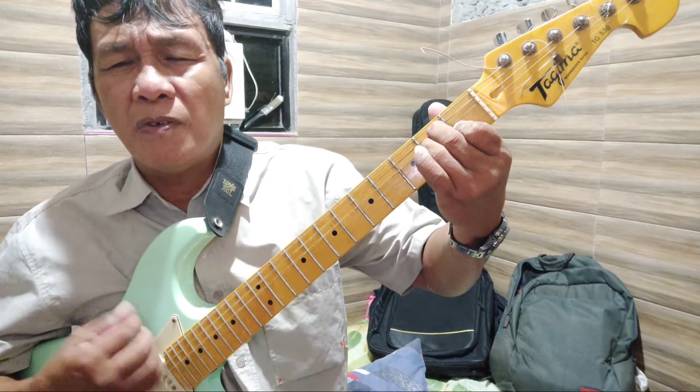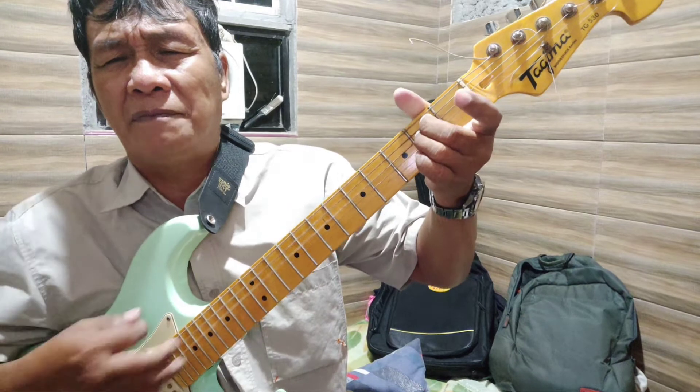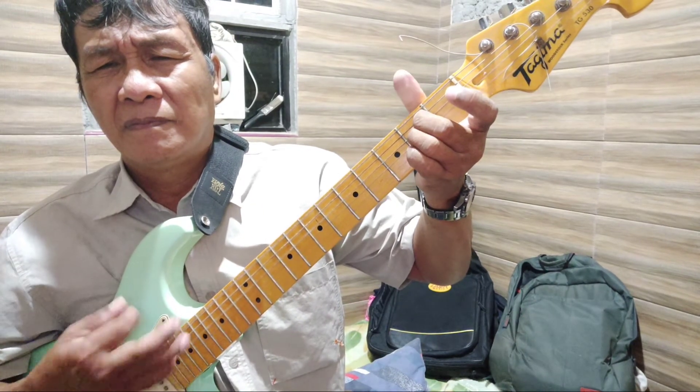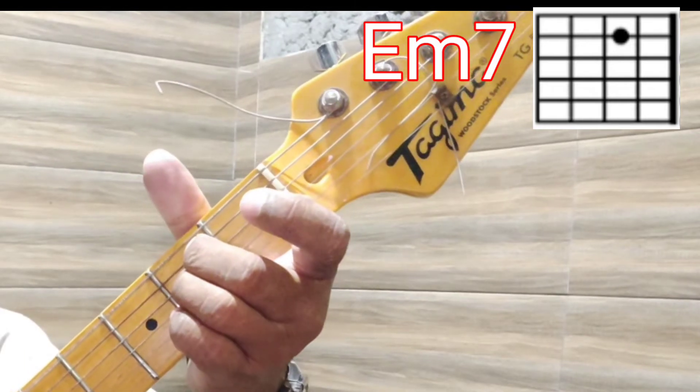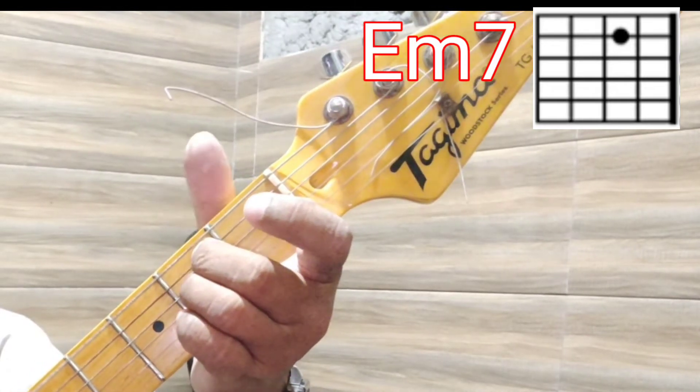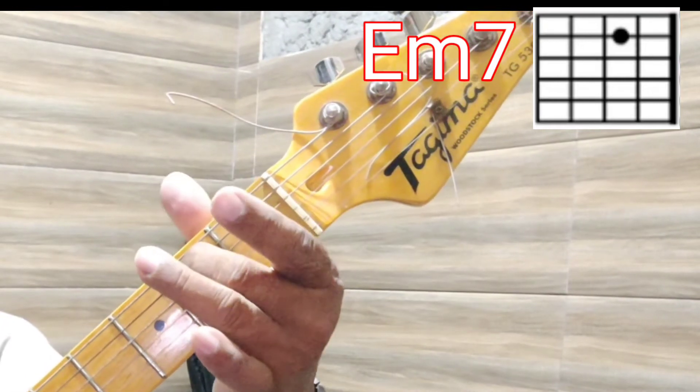E minor is formed by removing the pointing finger or finger number one from the E position. That is E minor. E minor 7 is done by pressing string number five with only the middle finger or finger number two. That is E minor 7.